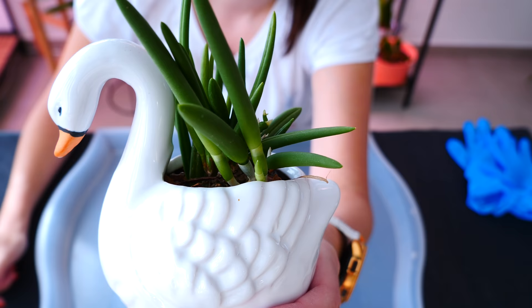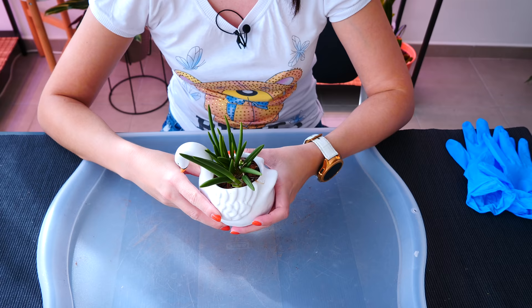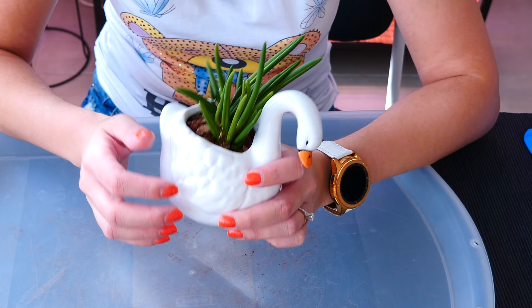Do you see the new growth here is smack on the edge of the pot? At this point there's really nothing I can do to train it, but it's okay. I want to reuse this planter with a different type of plant — don't worry, it's not going anywhere because I love it. I will pot this orchid in a more traditional orchid setup.